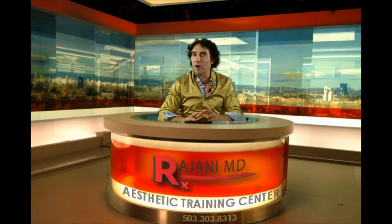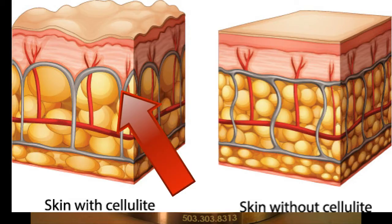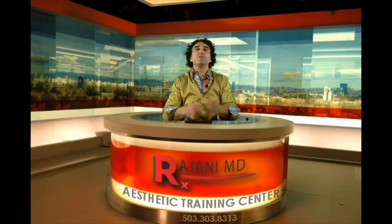Cellulite is a stubborn problem, almost exclusively found in women. It seems to be estrogen dependent, and those fibrous bands pull down and pucker the skin. As people age and lose collagen in the skin, it becomes more and more apparent.